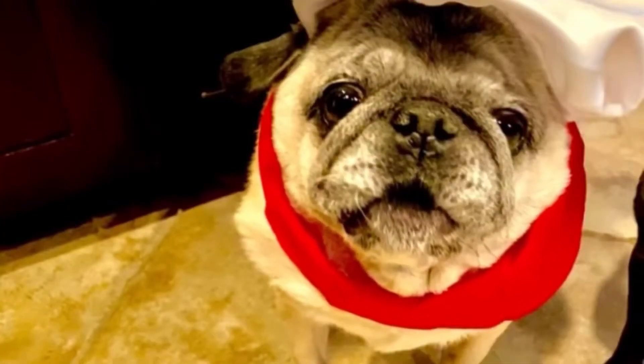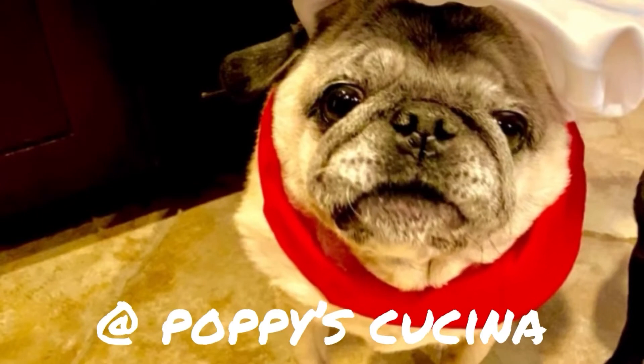If you like this video, be sure to subscribe to our YouTube channel at Poppy's Cucina. Thanks!